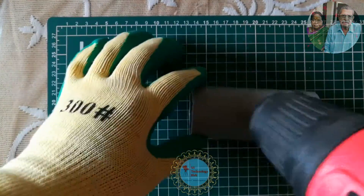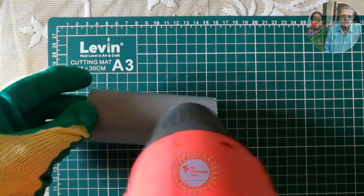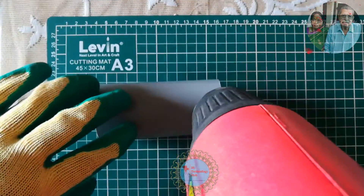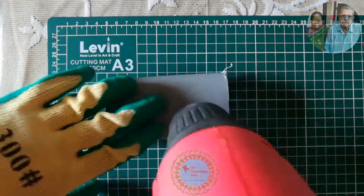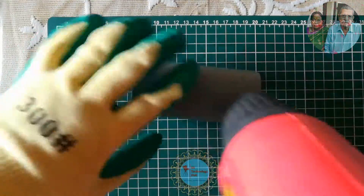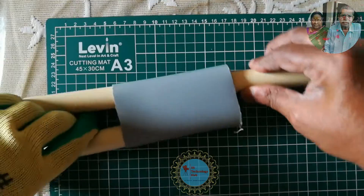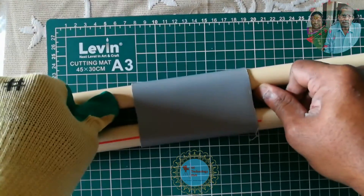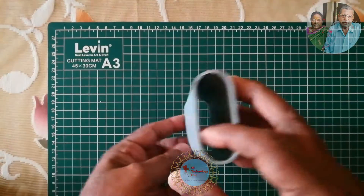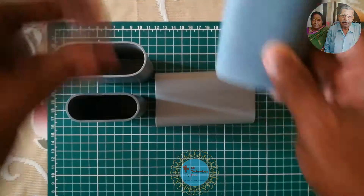Now apply heat with the heat gun on the pipe at the given measurement until it becomes soft. Insert rounded pipes inside the melted PVC pipe and stretch until it expands to the maximum. Using small flat surfaces you can make square and rectangle shapes as well. I have already made a few oval shape enclosures with different measurements for a 12V battery pack and power bank.